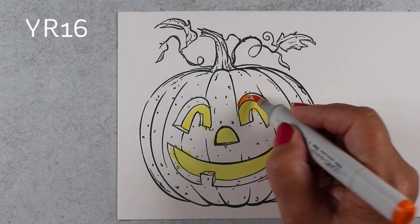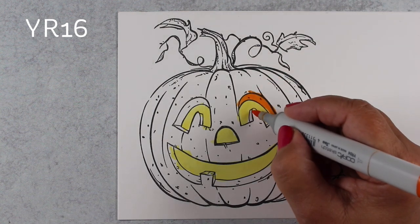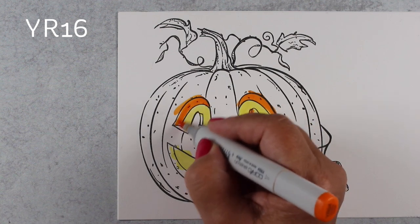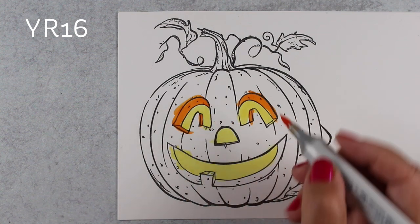And while I do this simple portion of the coloring before I get to the more complex shading parts, I thought I'd tell you a crazy story. I was over at Ellen Hudson's office recently, just visiting with her, because we have lunch once in a while, because we're buds.